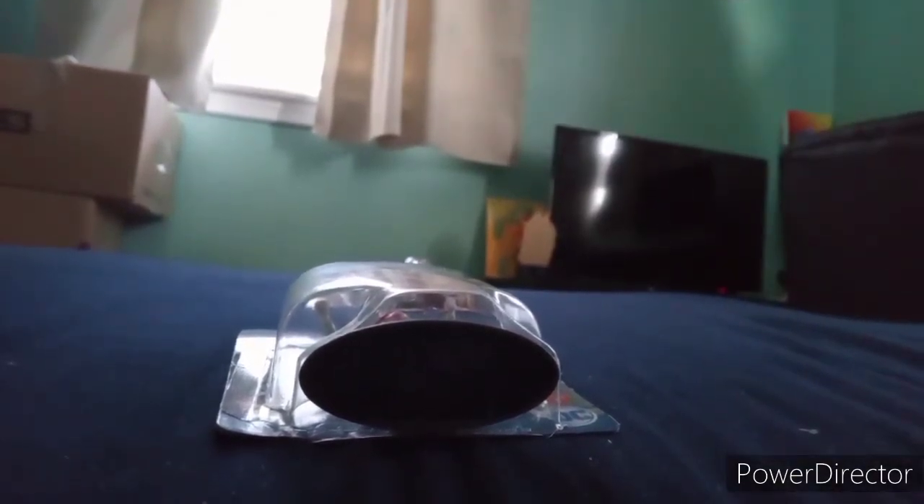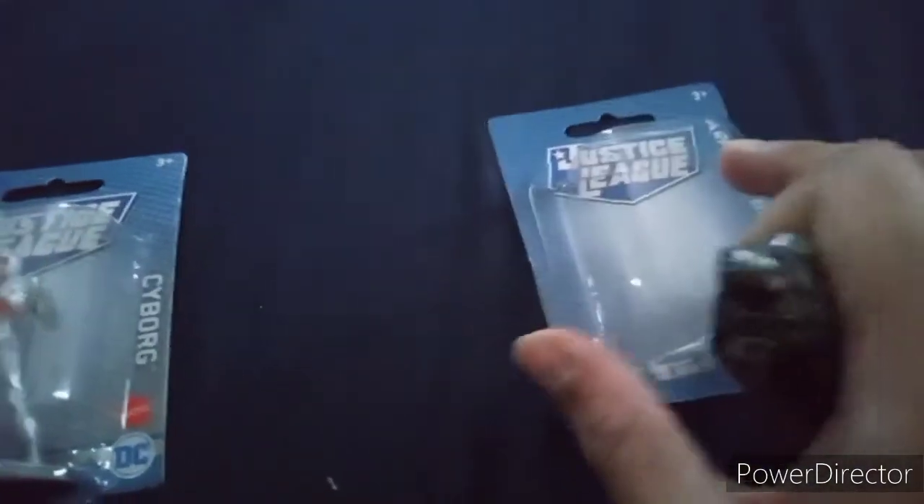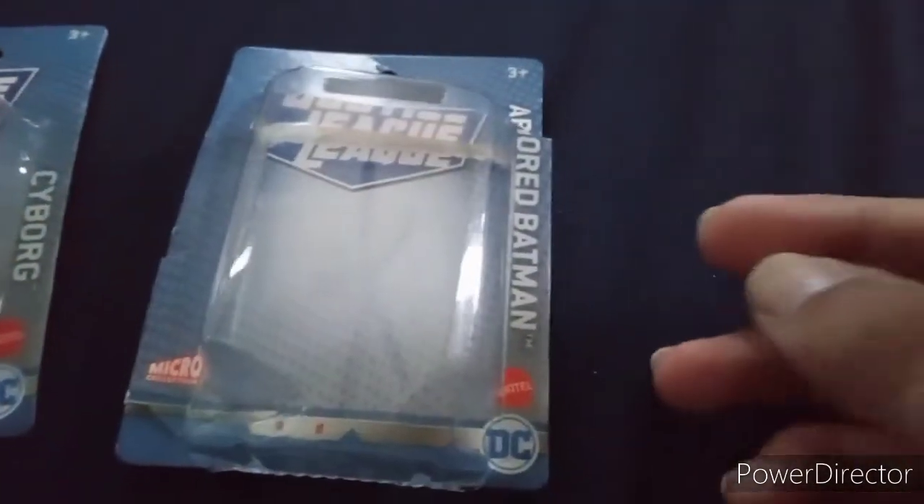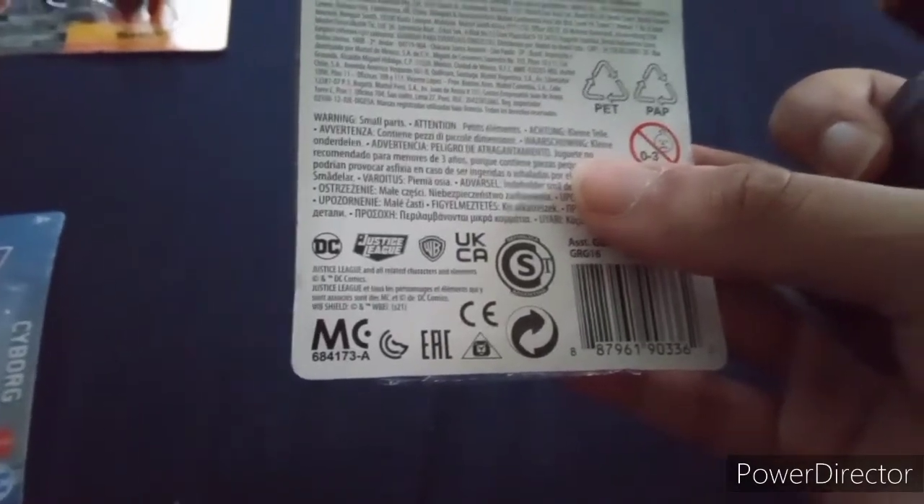Let's get started on these ones — this is going to be harder to open though. Try opening with the fingernail. There you go — that was kind of easy. This is definitely supposed to be Batman from Batman vs. Superman, even though this packaging says Justice League. This is Armored Batman. Yeah, these are like micro collection figures — they're actually made by Mattel. I'm pretty sure these are old now because Mattel lost the license since 2021.